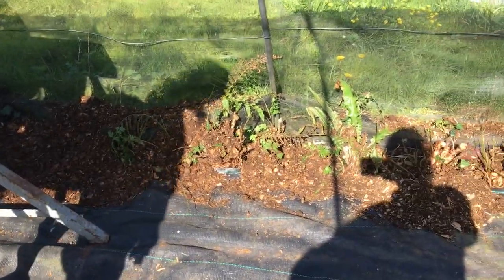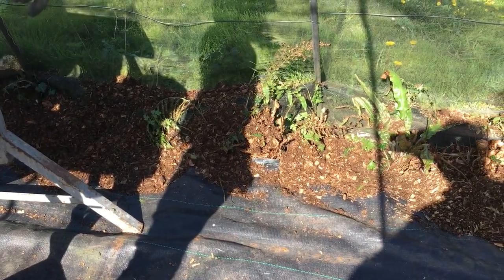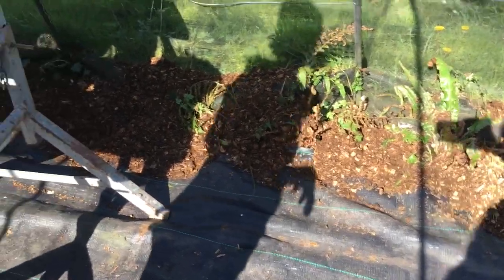You can see at the sides here I've just put some composted chippings, and at the very edge we have some lovely ferns that have been growing that we didn't really want to take out, so it's just a really nice environment in here.